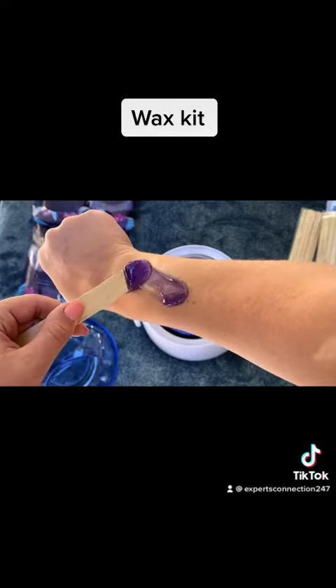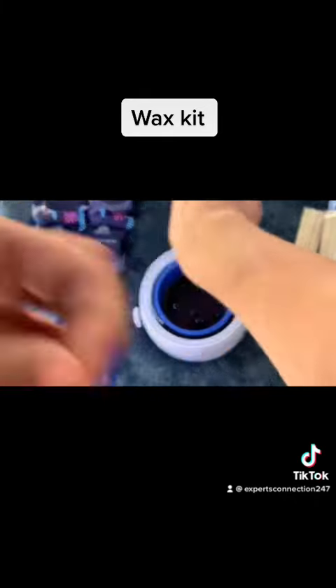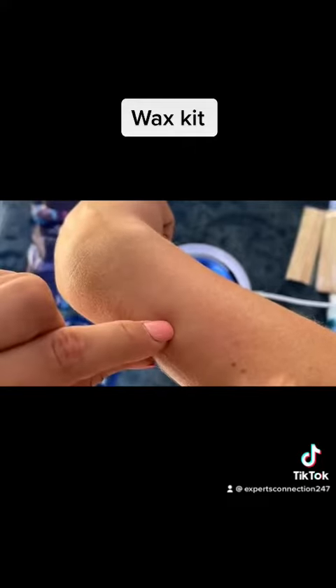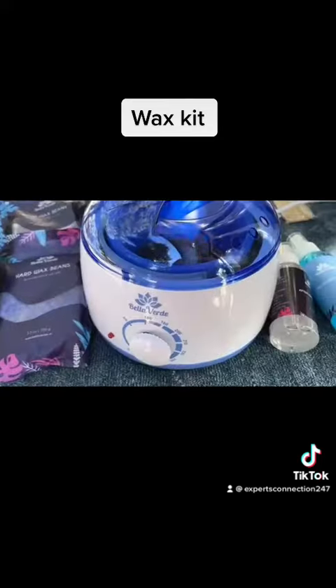Make sure the wax is not too hot, because different areas of your body have different sensitivity levels and need different wax temperatures. Once the wax dries, just pull it off and it comes off super easy. After removing all the unwanted hair, use the after-wax spray. It's very easy, very convenient, and a great product to have at home.